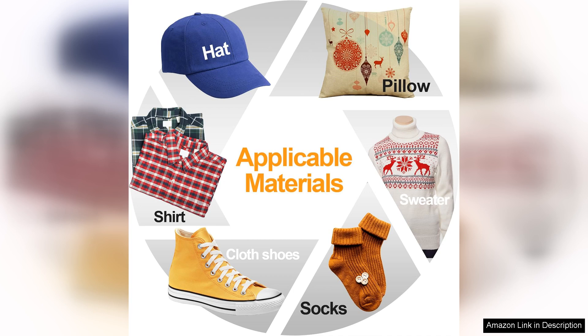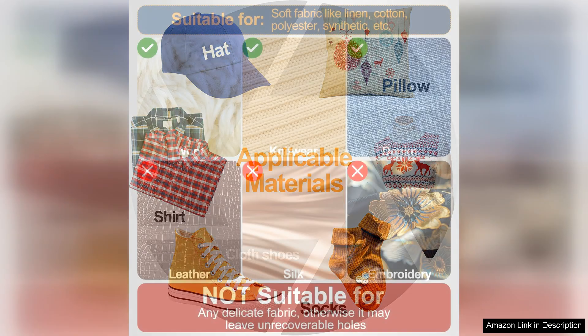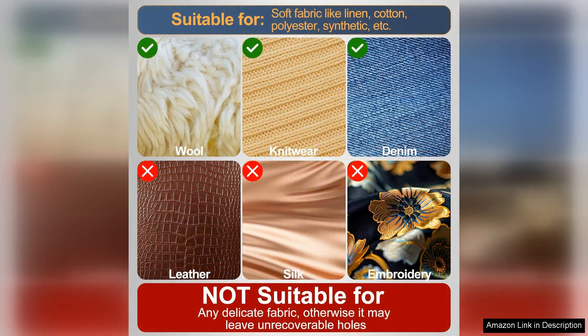The speed of the Quick Clothing Fixer cannot be overstated. It significantly reduces the time spent on tagging, which is a huge advantage for busy retailers. The tags are securely attached, ensuring they stay in place during handling and washing. This reliability translates to fewer lost tags and a more professional presentation.